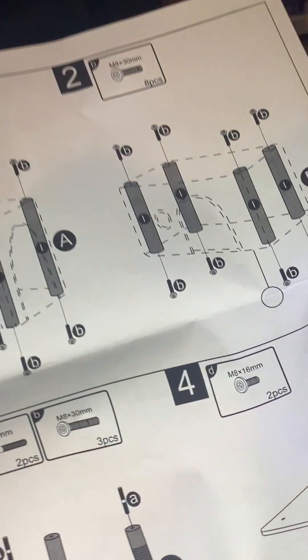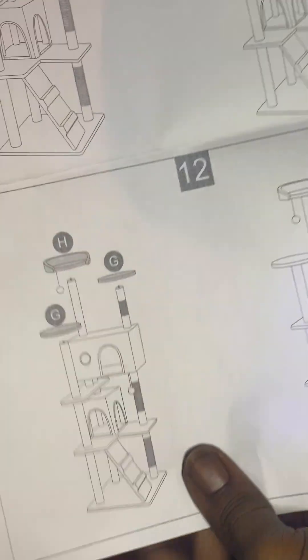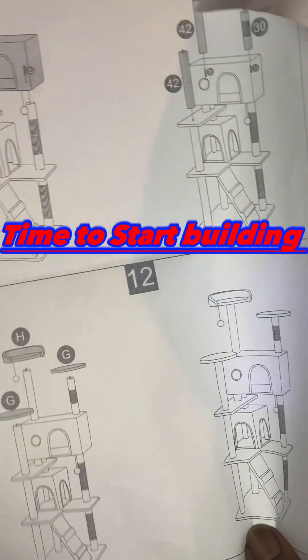What is up YouTube, today I'm building a cat tree. I'm gonna show you the blueprints, this is what it's gonna look like when it's done, and we're gonna get right into it.